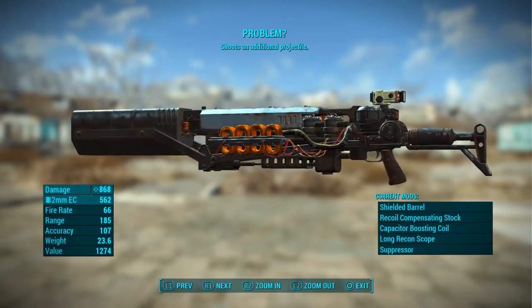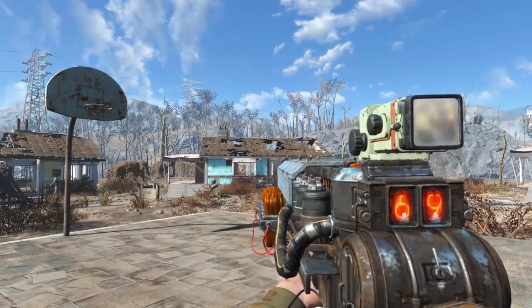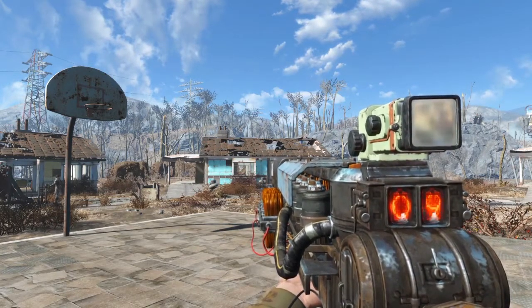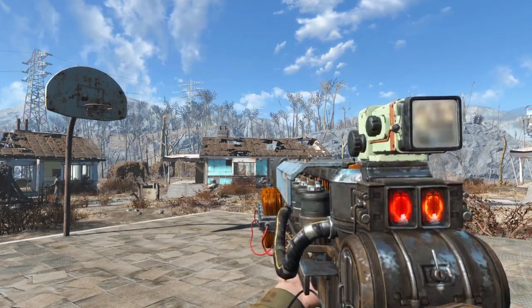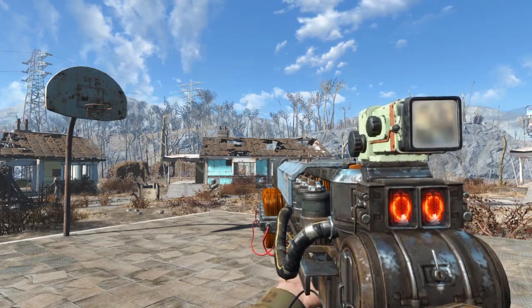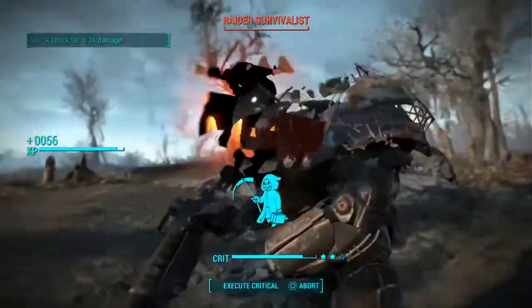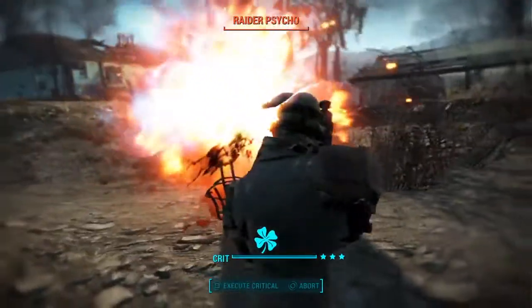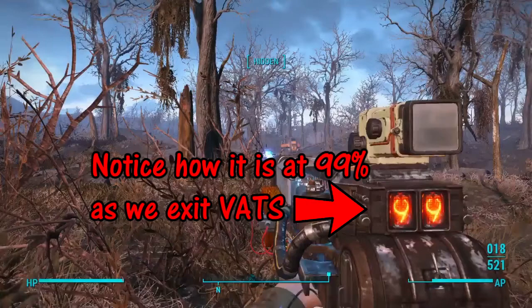You can't, for example, charge it up to 67% and then release the trigger. If you do that, all it will do is let go of the charge without actually firing any rounds. It is important to note that when firing this weapon in VATS, it always fires as though it were fully charged, which is one of the things that makes this an extremely powerful weapon.